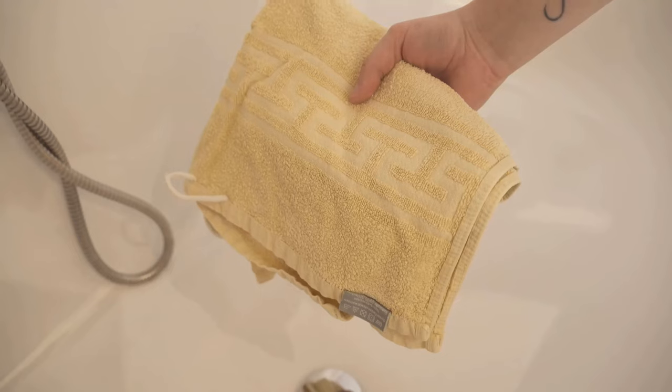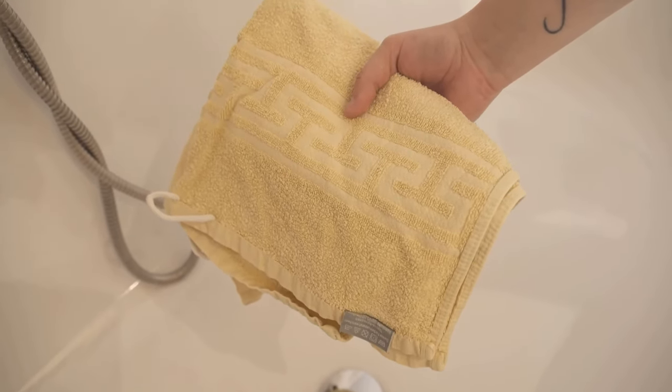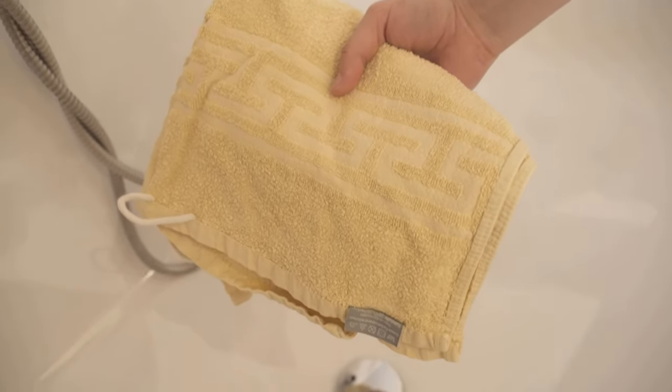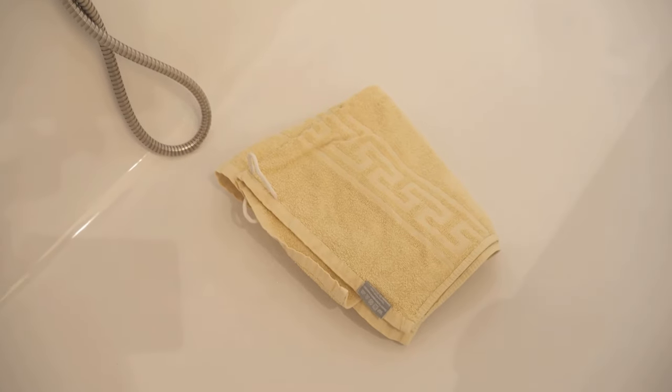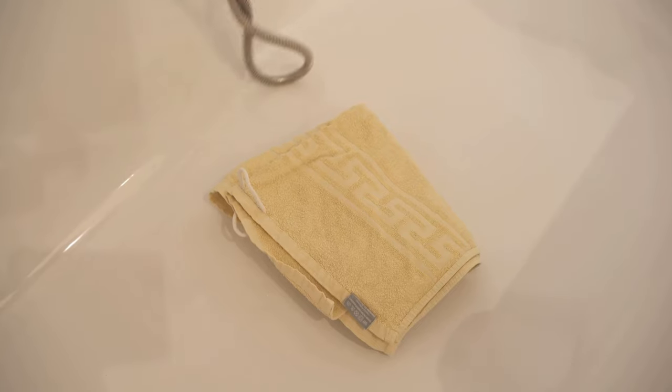All you have to do is wet the towels. Alternatively, you can also wash them normally, take them out of the washing machine and hang them up — this has the same effect. Because in principle, the point is that heat is extracted from the air when the towels dry.